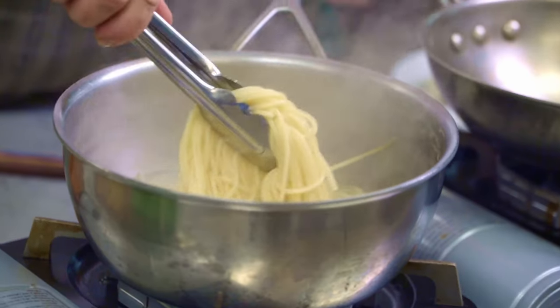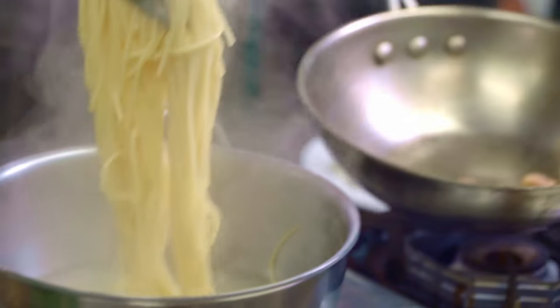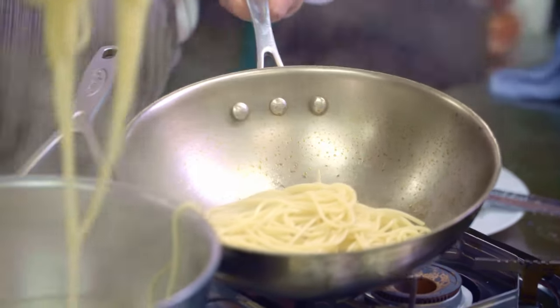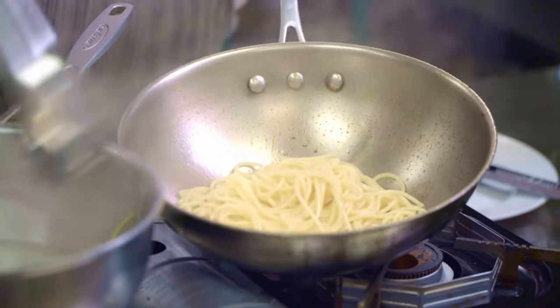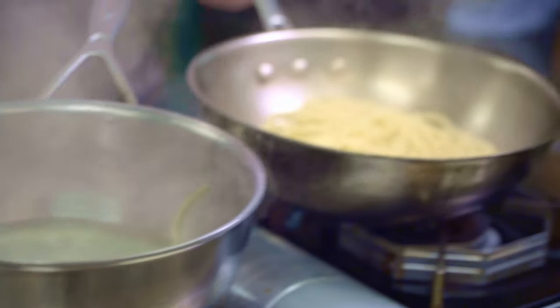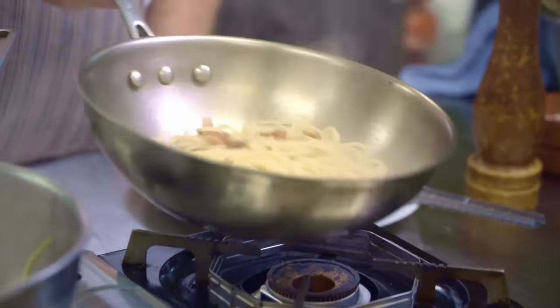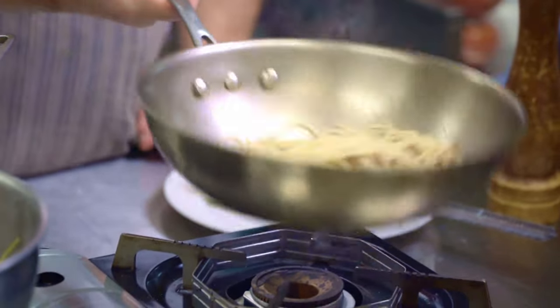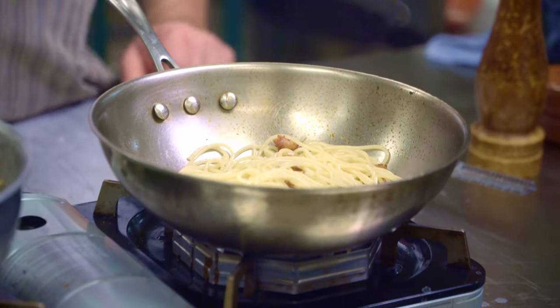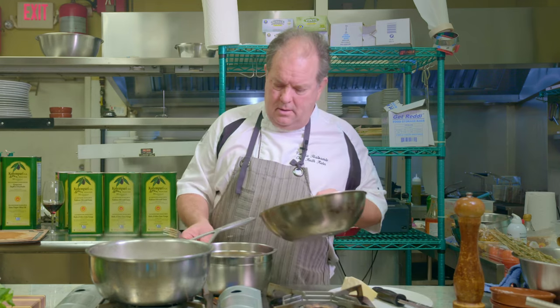Now that our pasta is boiled, we're going to take it out with tongs and put it right into the pan with the guanciale. Toss it around a little — nice and coated. I've let it cool off for a few seconds and now it's ready to put into the bowl of eggs.